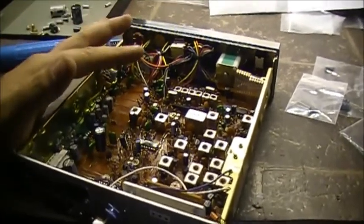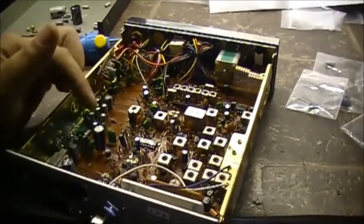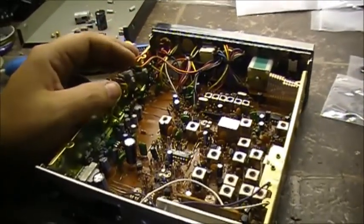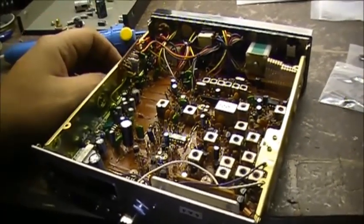It should be gone out of the receiver now. If it was not capacitor-related, now we're down to a transistor somewhere in the receiver. We'll see. So let's replace a few more caps here, and then we'll be back shortly.